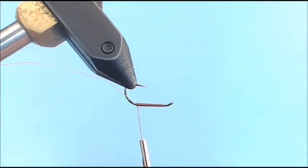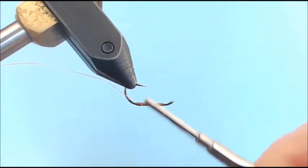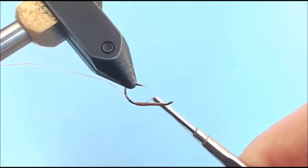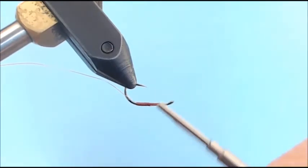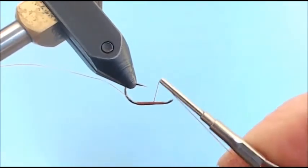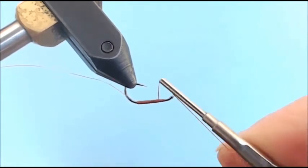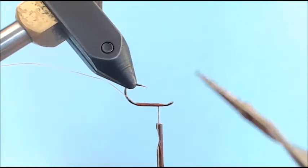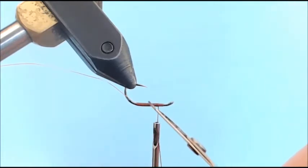Now I've got this tag on the bottom, so I'm going to go ahead and wrap forward with touching wraps. I'm not looking to do any kind of ribbing with my thread, so I don't want thread overwrapping itself — just touch it on the way back to the hook eye. I started my thread about two eye-widths back and I'm going to leave it hang right there.